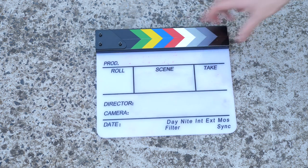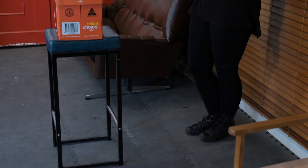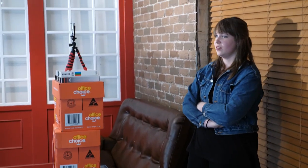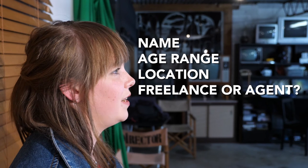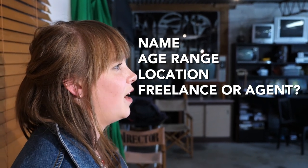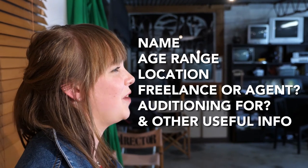While you'd probably use a clapperboard to slate your shots on a real film shoot, you don't need to do this for your audition. Once you've hit record, do a quick chat to camera by looking down the lens and stating your name, age range, location, whether you're freelance or the name of your agent, the role you're auditioning for, and any other useful information.